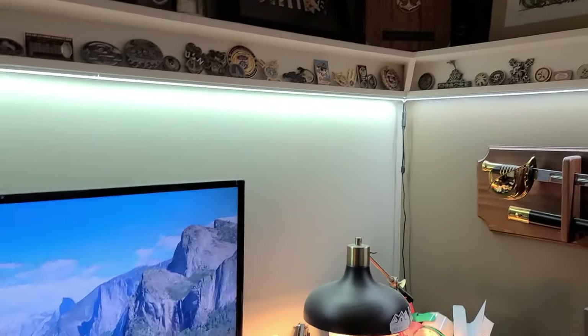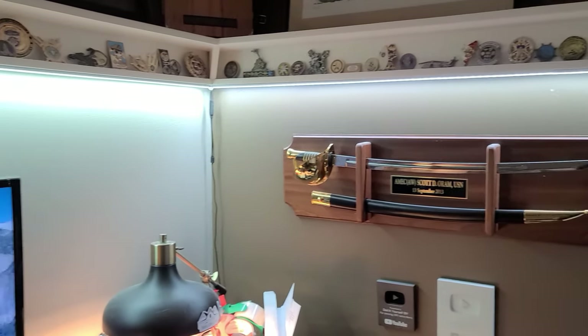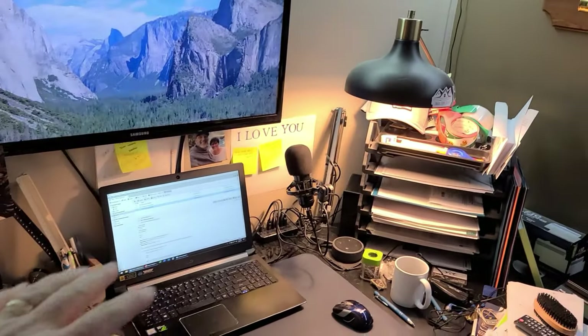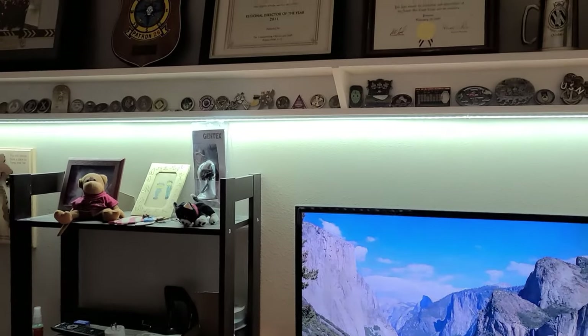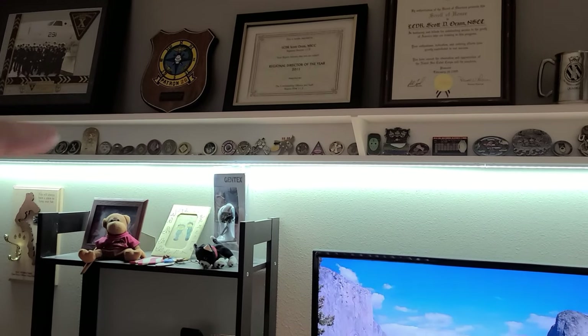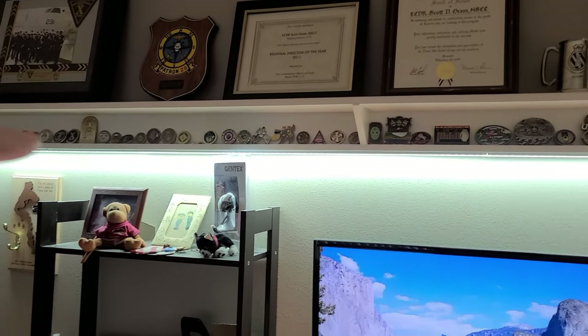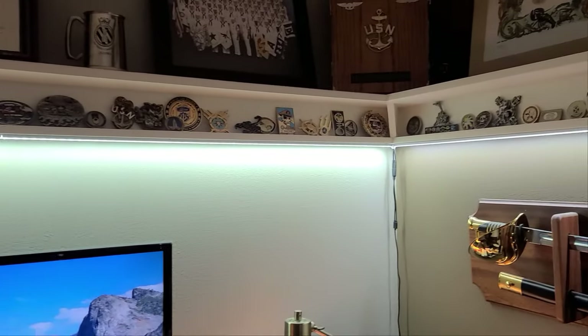The lighting probably will not go with the LEDs up there. I just don't like the white light — I'm more of a soft yellow guy around the desk. So I'll have to incorporate some lighting up there as well. And then I think a lot of this stuff will get hung on the walls, and my coins will probably nest into those French cleats really nicely for display.